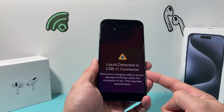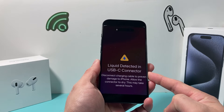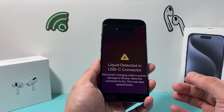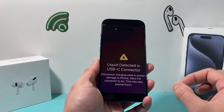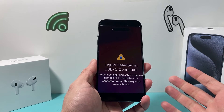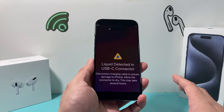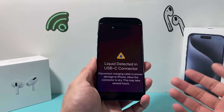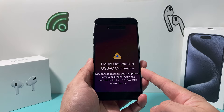When it comes to liquid being detected, one of the best things to do is be patient and let it dry off by itself. Most iPhones nowadays are water resistant but not waterproof, which basically means if there is water or liquid that gets in, it's going to take some time before it can dry off. And when it dries off, you shouldn't see this error message anymore.